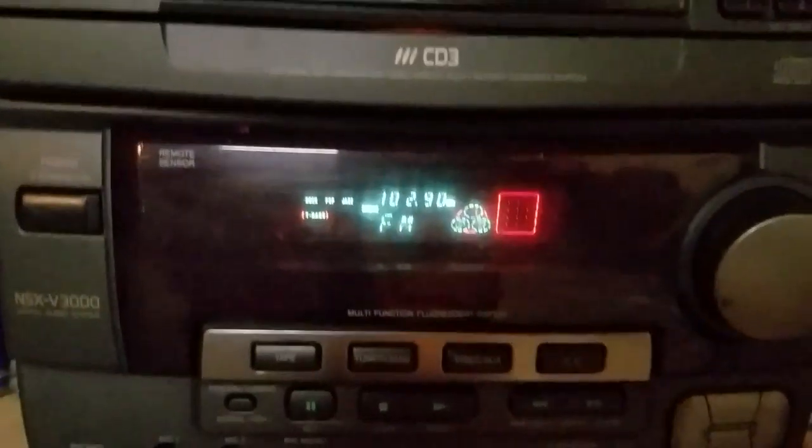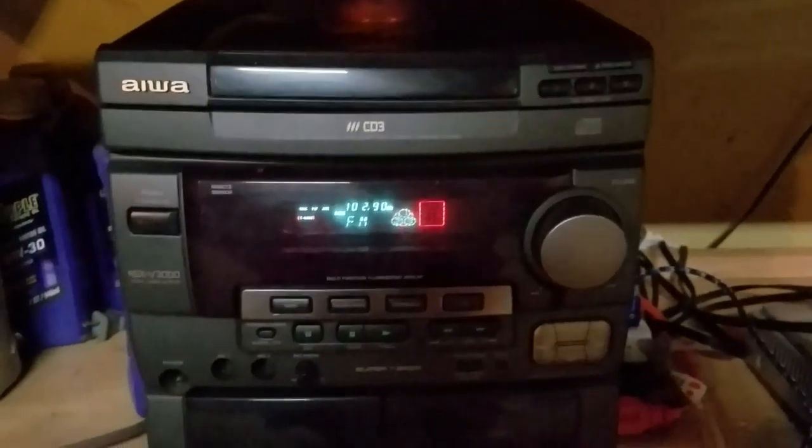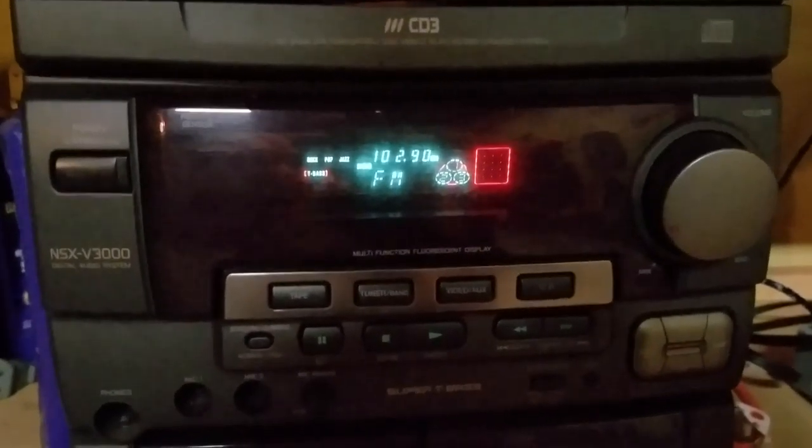Hey guys, Puppy's World here in front of the world's oldest stereo slash CD player that I've actually bought, owned, and operated for the time being. It's the Iowa NSX V3000 Digital Audio System.